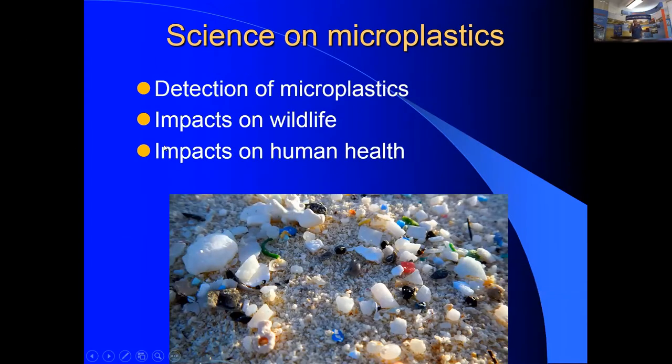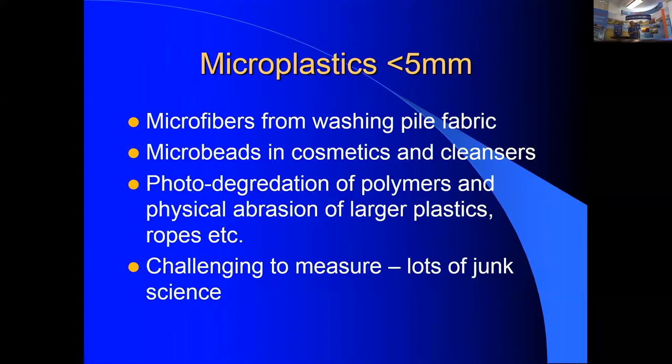Sandy Shumway, working with Evan Ward at the University of Connecticut, reviewed the microplastics science and found the vast majority of it is poor quality — misidentifying materials, using wrong techniques, not being properly peer-reviewed. The literature is filled with questionable studies. Microplastics refers to particles less than five millimeters, coming from fleece fabric washing, microbeads in cosmetics, and degradation of larger plastics and rope. Rigorous measurement is extremely difficult.